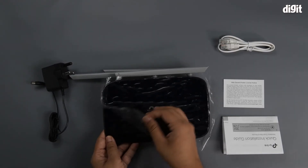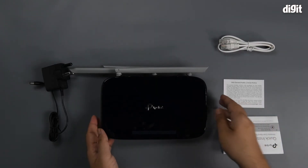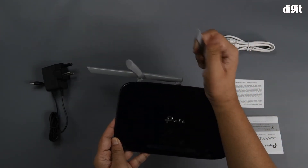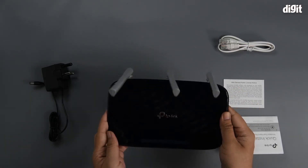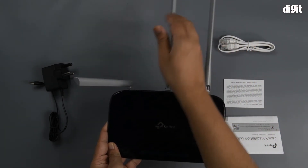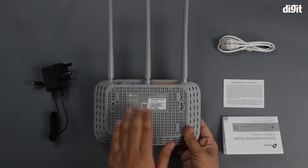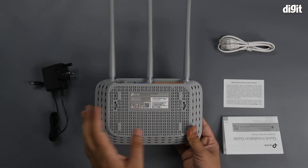And then you have the router itself. It's got a navy blue shiny palette on the top, with three antennas that are foldable but fixed, so you can't remove them. On the underside, you have two mounting holes and a little bit of information regarding the router, including the login details as well as the power supply metrics.